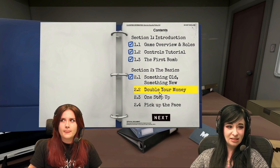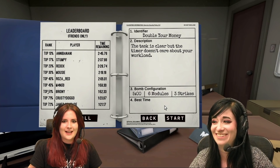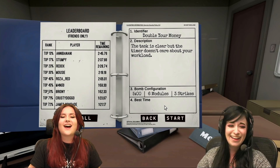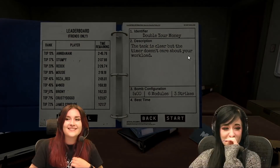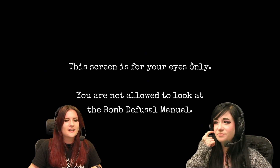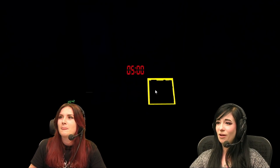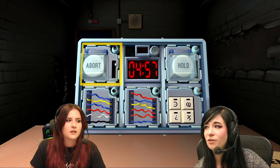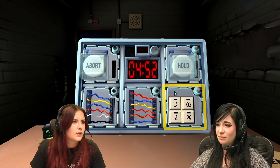How about double your money? Try it. Go for it. Six modules. Oh god, in five minutes. We can try but I feel like we're gonna die. First try says Sam. We're doing it. Oh god. We've got a bomb. There's a white button that says abort on it, a white button that says hold on it, two sets of wires, and then there's symbols.